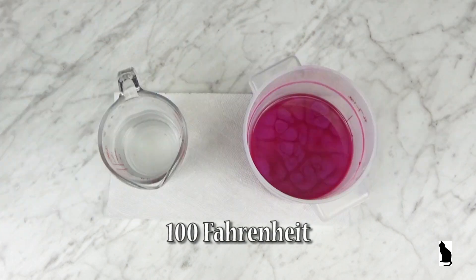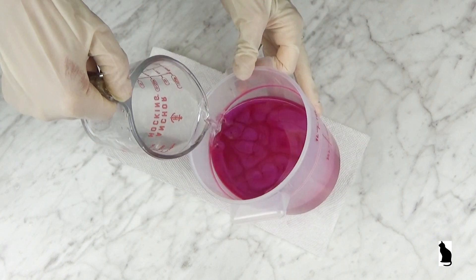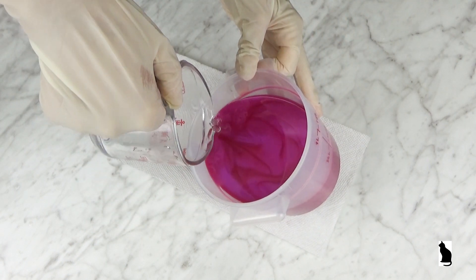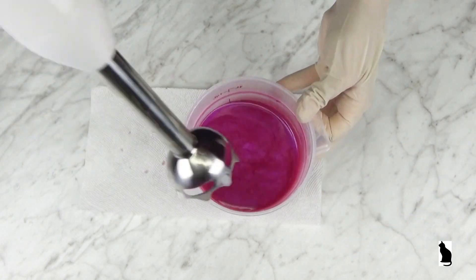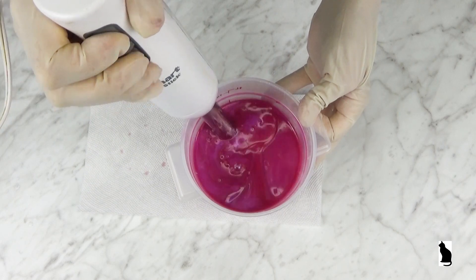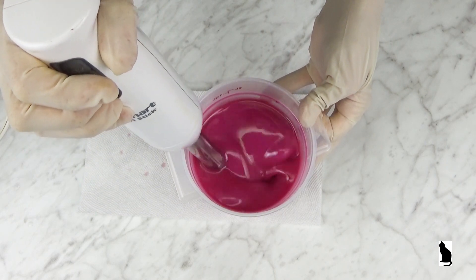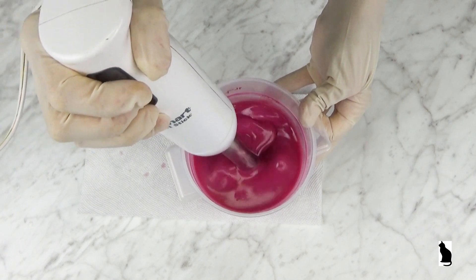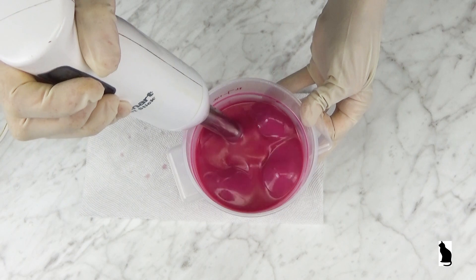Both the lye solution and the melted oils are at 100 degrees Fahrenheit. The lye solution is poured down the side of the plastic container. The stick blender is pulsed several times before turning it on to a continuous blend. I am looking to create a medium to thick trace.